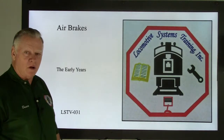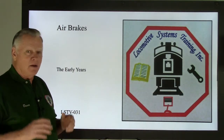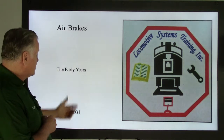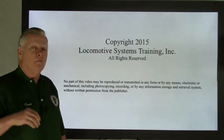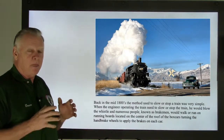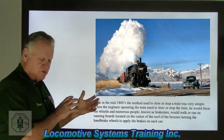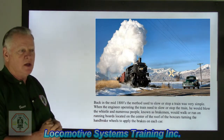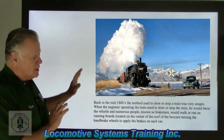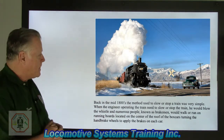Hi, this is Bruce McConnell of Locomotive Systems Training. Welcome back. I've been promising air brakes for months and months, and guess what folks — air brakes! This is LSTV-031. I want to take a moment before going into air brakes to impress upon you again the importance of the role the FRA plays in the railroad industry. We're getting good reviews, so let's talk about air brakes.